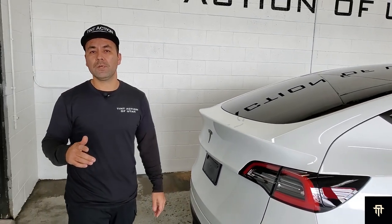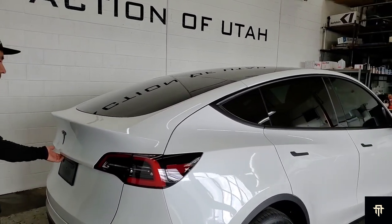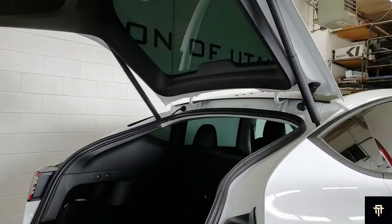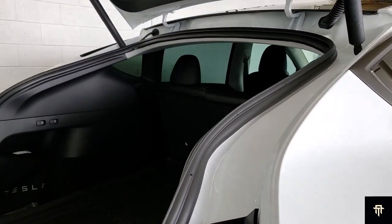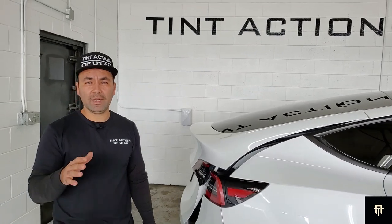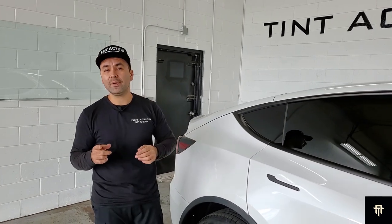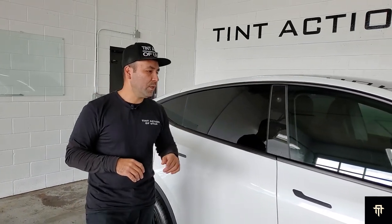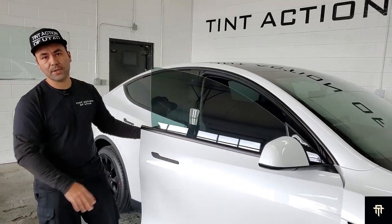Now we'll talk about the window tint. We used our Suntec ceramic film. All of the rear windows are done in the 20%, which now gives it a limo look while still allowing you and your passengers to see out. With this limo look, you get a lot more privacy and a lot more glare reduction. Keep in mind that the factory painted glass has about 20% depending on the manufacturer, so when you do 20% window tint on top of that factory painted glass, you get the limo look, which is really nice. For our front windows, we did 30% ceramic — and this is one of the most important details while getting window tint done on your Tesla.